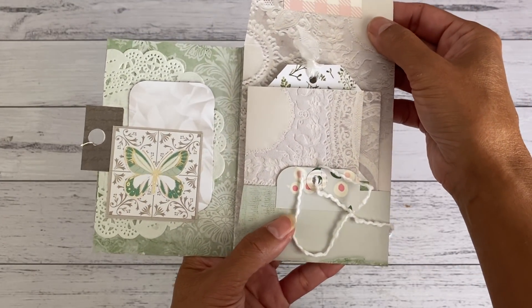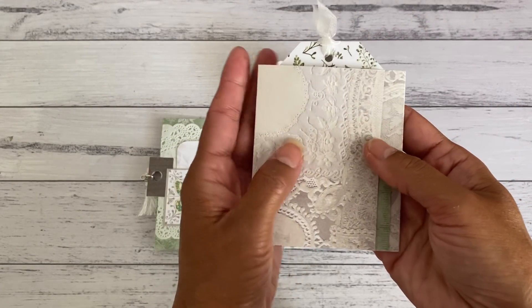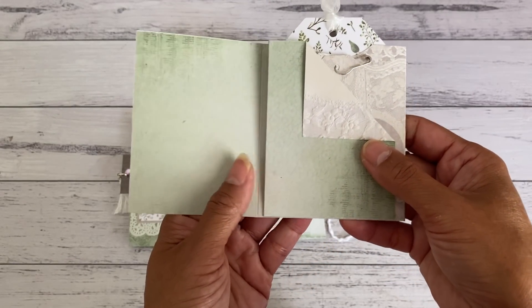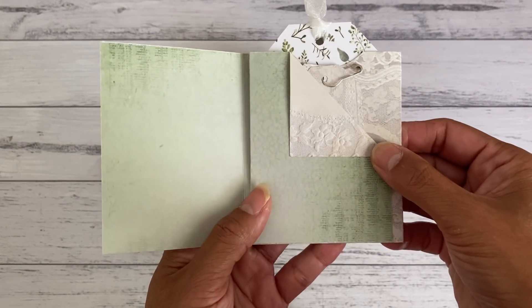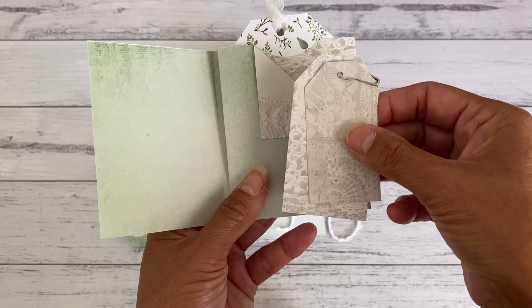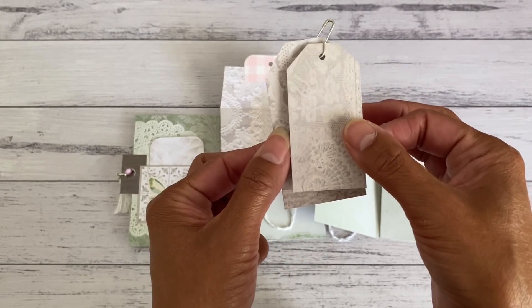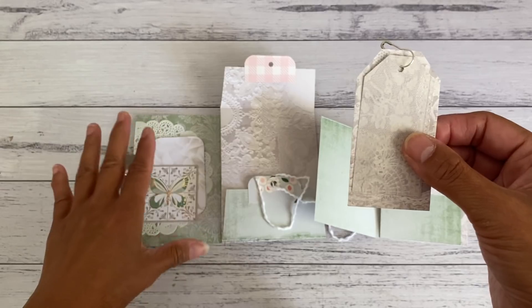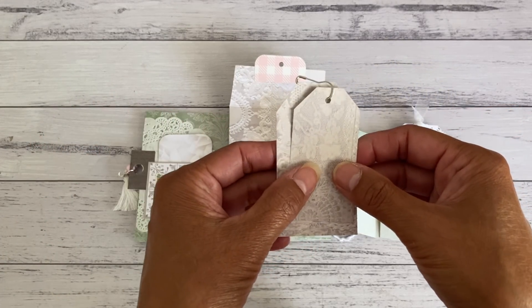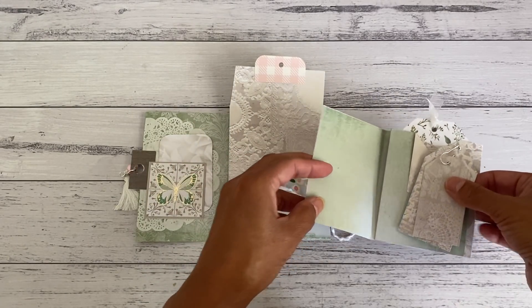Over here is a pocket with a closure — I've used some lovely crochet string. Inside this pocket is the mini pocket booklet that coordinates with the folder. Inside the front are a couple of tags that I hand cut. These two pieces of paper that I made into tags were actually the pieces cut out from the folder, so I didn't want to waste anything — I just created some tags out of those cut-out pieces.